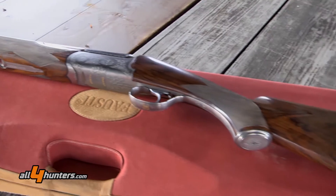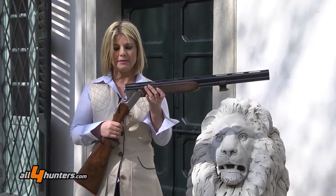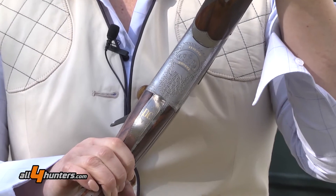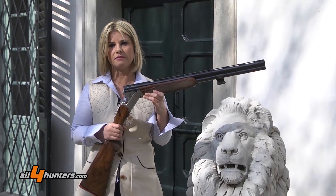The engraving is totally made by hand and signed by the author. The type of system is the very important four-lock system, which has four points of locking, and in this way the gun becomes very strong.